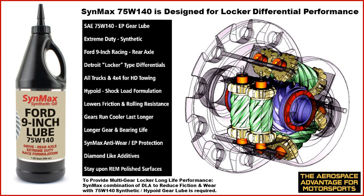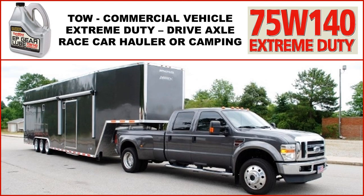If you do have a locker or open rear-end made by Gleason, Detroit, or whoever, please consider using the 75W140. The 90-weight just doesn't handle all the additional gears in that unit. This is why Ford, General Motors, Dodge, and others always suggest using the 75W140 in your one-ton truck, camper, or towing application. If it works pulling 10,000 to 15,000 pounds, it should work in your racing requirement as well. If you have a car hauler, camper, or tow vehicle, please use the 75W140 Extreme Duty.